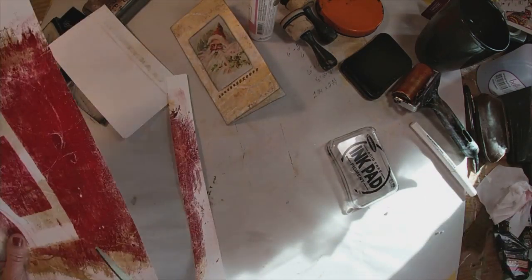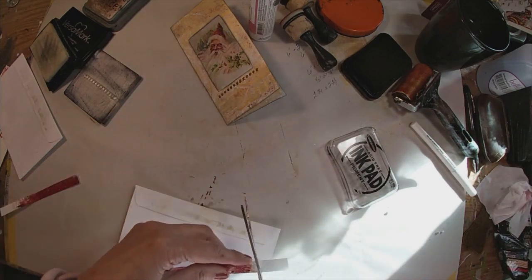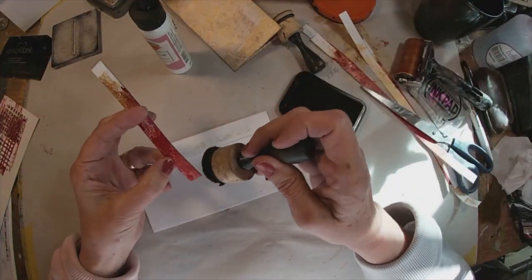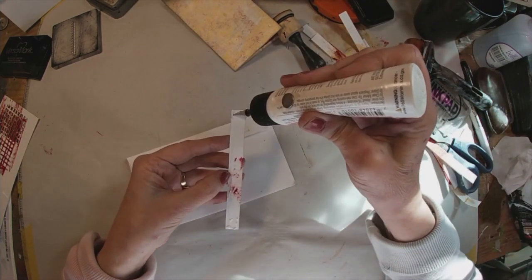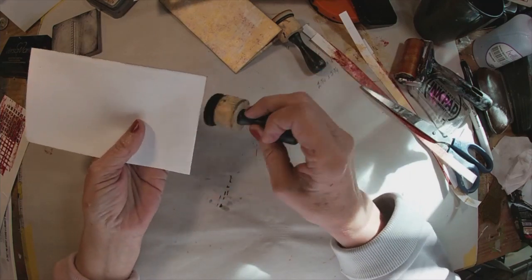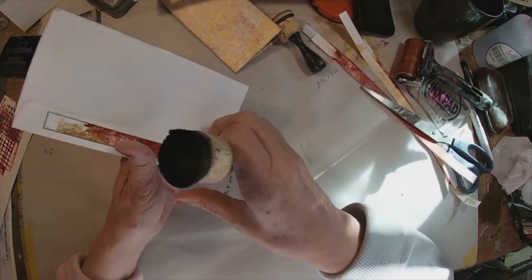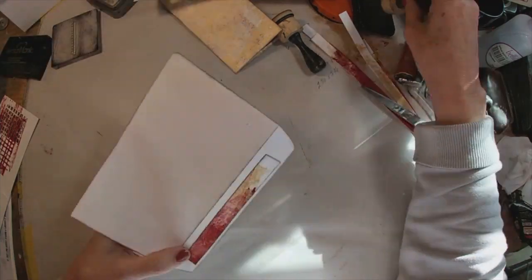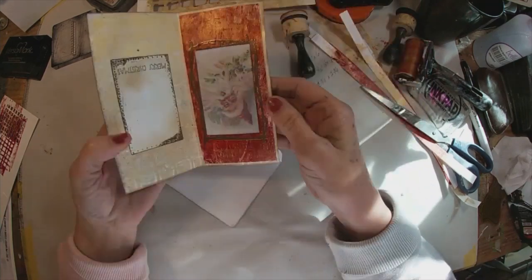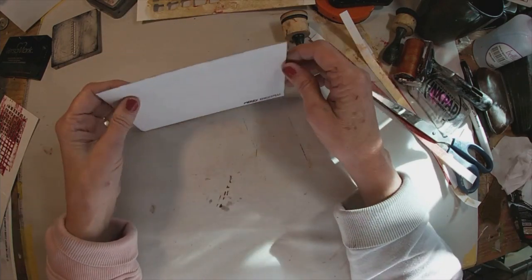Now to finish up the envelope, I'm just cutting a piece of the catch paper I've been using to clean my brayer — it has some crimson red on it. I'll just glue a little piece to cover that messed up adhesive, ink around it, and glue it down. I've utilized the envelopes that I have in stock and covered where that adhesive had bled through on the envelope lid so it doesn't show. We'll put just a little greeting on the outside of this card. And there you have the finished Christmas card.